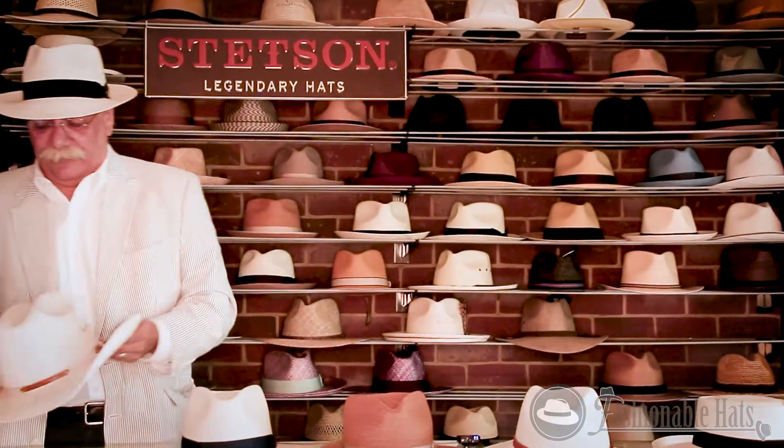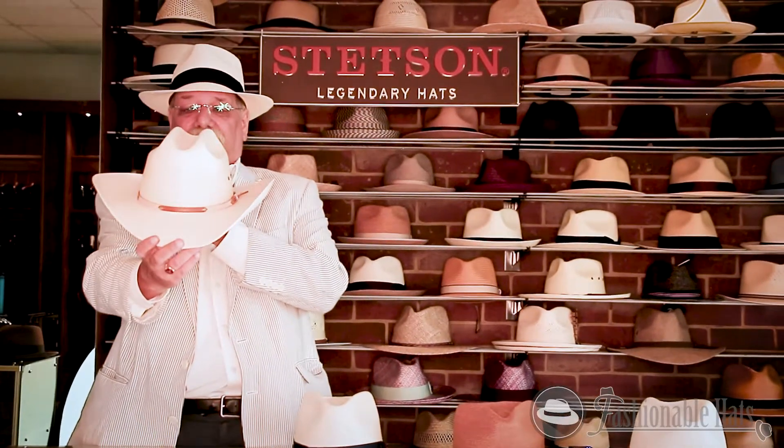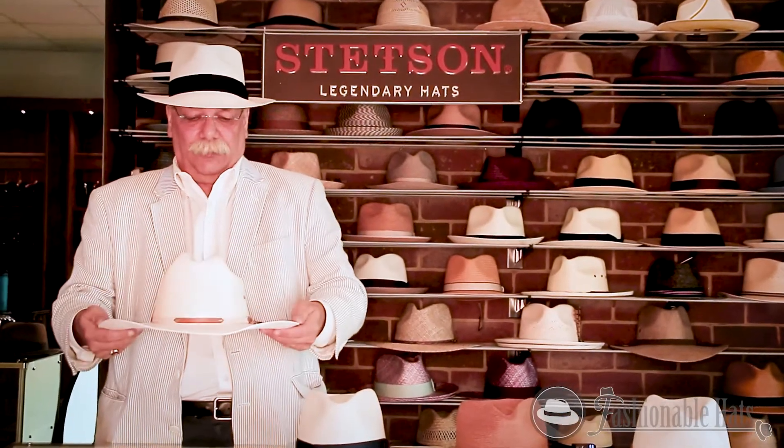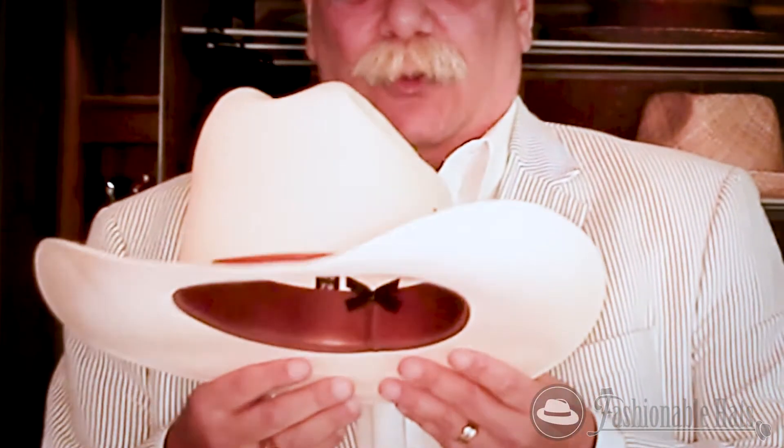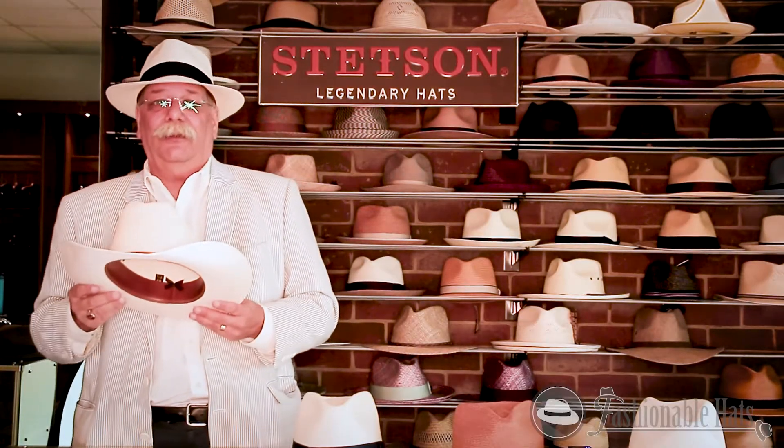And for your Western folks, we have the Grant Tee. Nice cattleman's crease, large brim, and eyelets on the side to give you extra ventilation. This is a hat that you can wear out on the range, to the rodeo, or just going downtown.